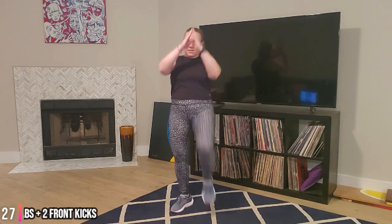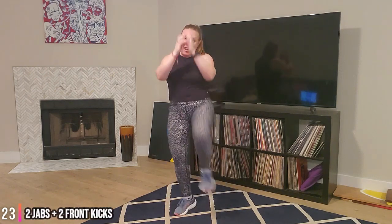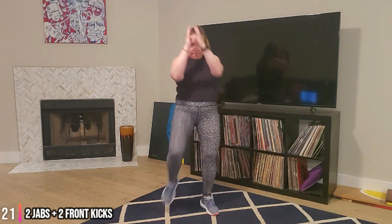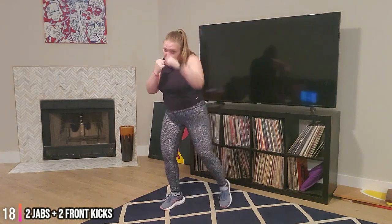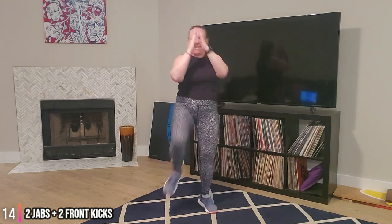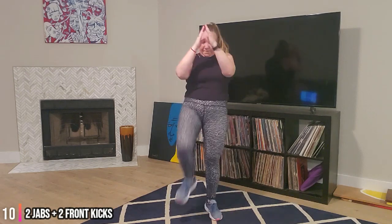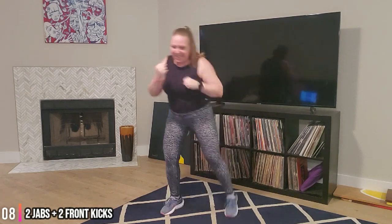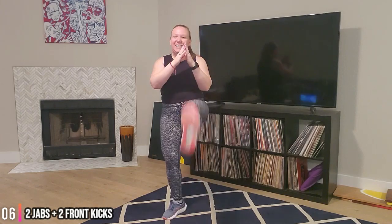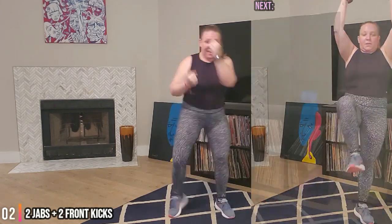Okay guys, let's go - in three, two, one. Two jabs, two kicks. Two jabs, two kicks. You got this. Jab, jab, kick. Abs tight. Very good. Almost there, stay with it. And time. Good.